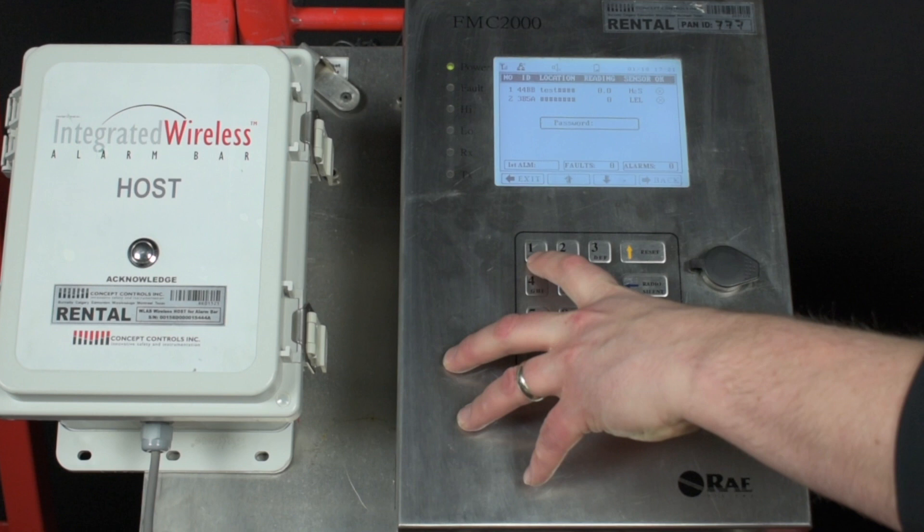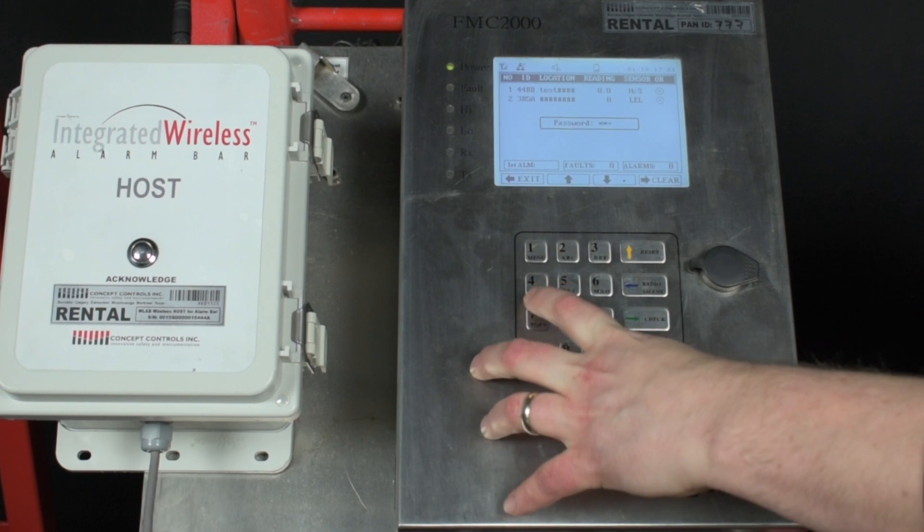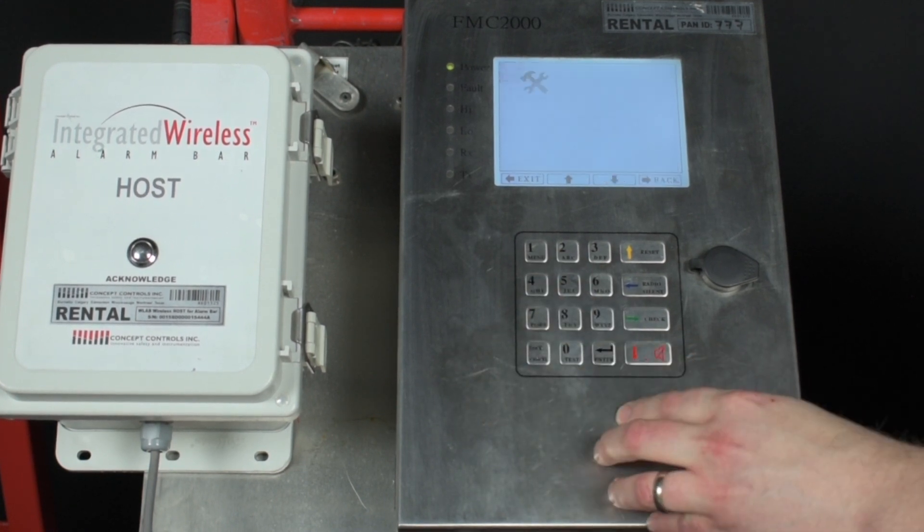MeshGuard has a two-tier password. Enter in the first level password. By default it is 1234. Press enter to accept the password.